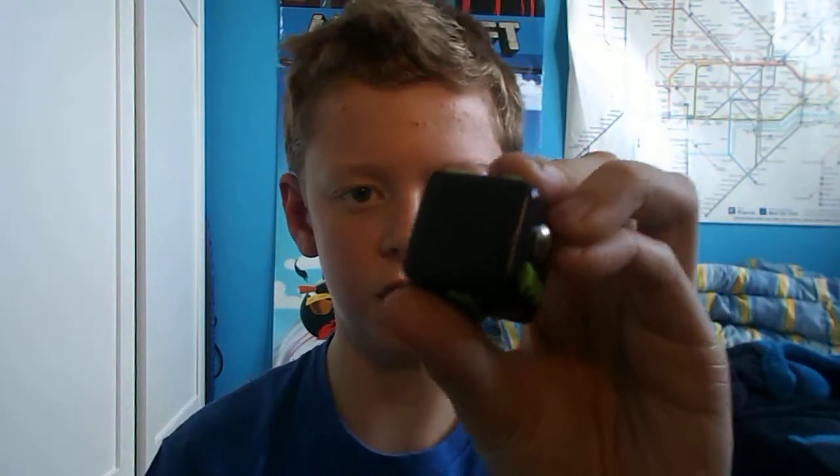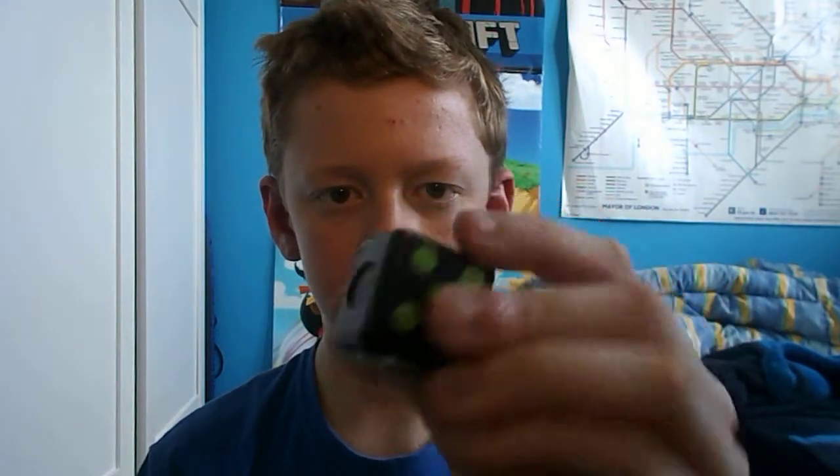And then there's this thing here where you can just put your finger on. That's pretty much it, but they are really, really cool. You can get them in different colours. This one belongs to my friend who lent it to me, which is very kind of him — thank you.